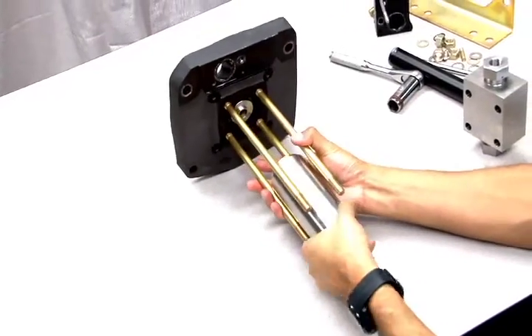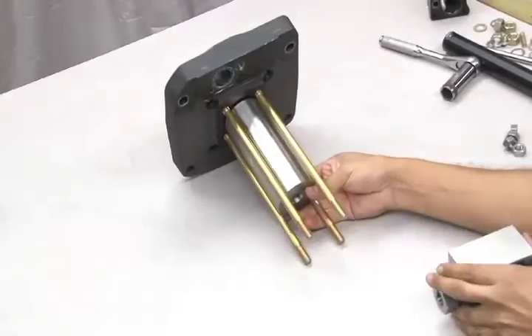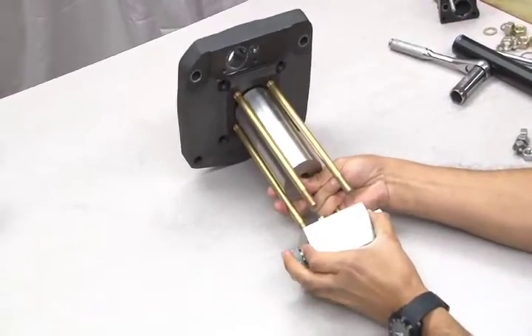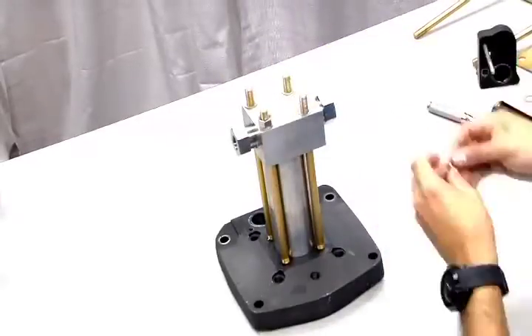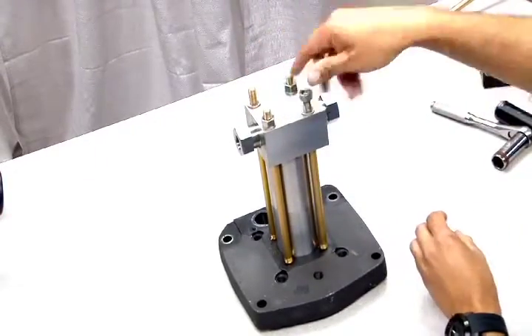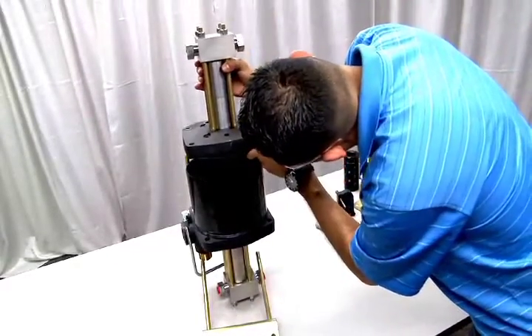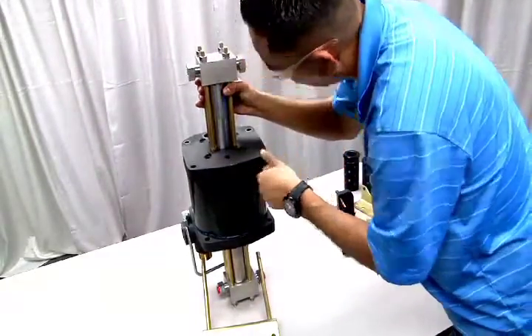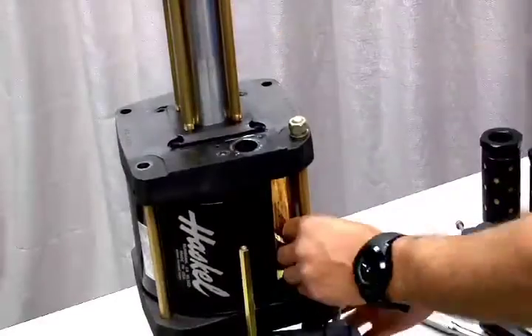Now slide the reassembled hydraulic barrel back onto the air drive. Next, put on the reassembled hydraulic end cap and add the washers and nuts. Use the cross tightening method and tighten to torque specifications provided in your instructions. Now you can place this entire assembly back onto the open end of the air barrel. Tap with a mallet to assure a tight fit and reinsert the tie rods and brackets.